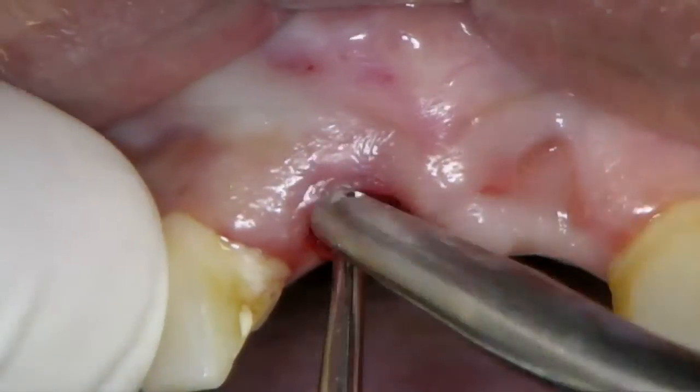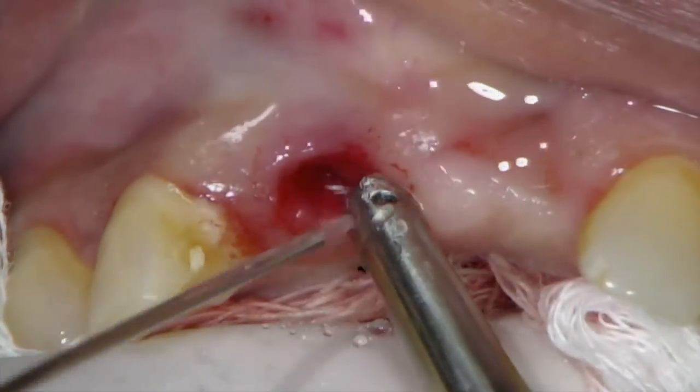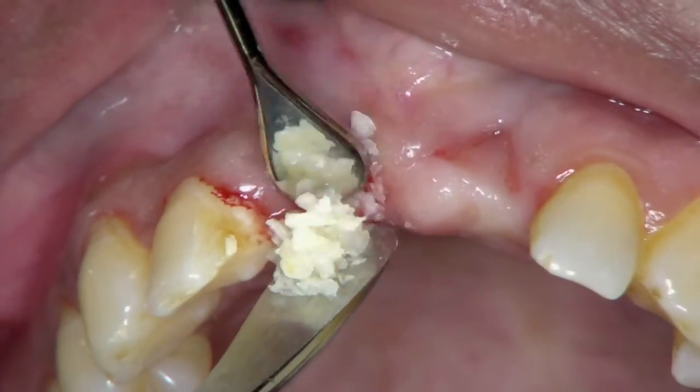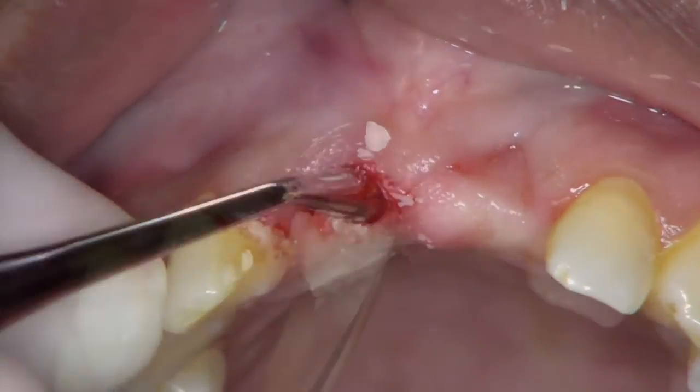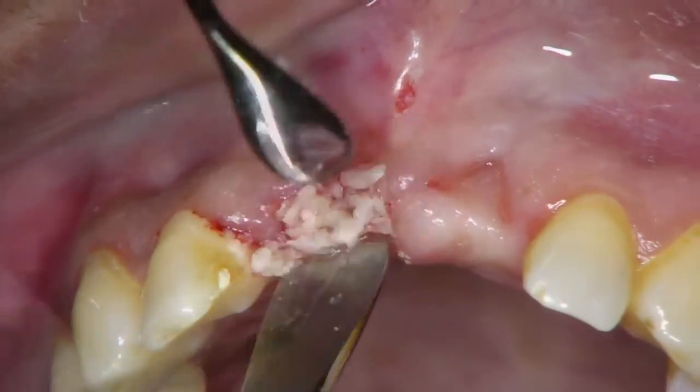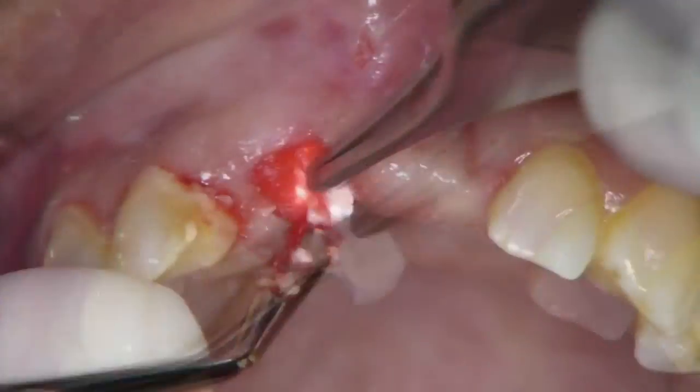The site is then gently cleaned and irrigated. We then place a small amount of bone graft material as a way to preserve the ridge, since the patient wants replacement of this implant and tooth in a few months.